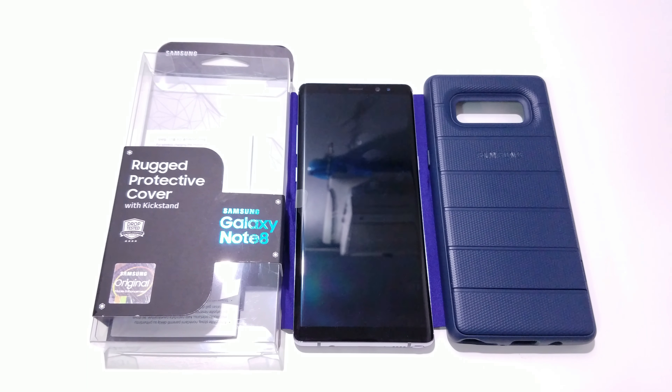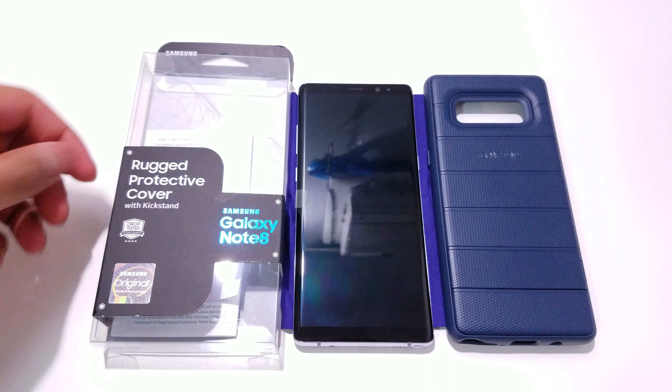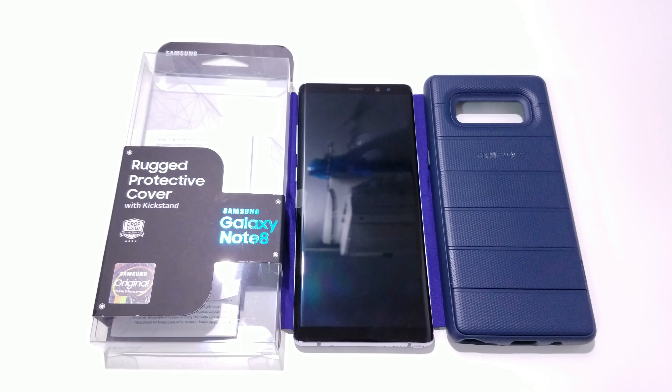Hey YouTube, Regitech here with another case review for the Galaxy Note 8. This time it's an official Samsung rugged protective cover with kickstand, and it does say that it is drop tested for military standards.